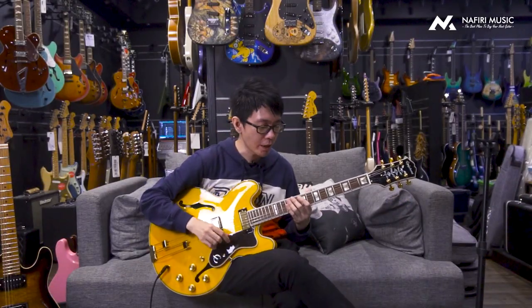Sekarang gue ingin ngebikin kayak sound jazz yang gue suka. Gue sukanya itu adalah sound clean yang agak sedikit soft muffled — jadi kedengerannya enak di kuping, tapi masih nonjok. Dan berkat pickup Epiphone Mini Humbucker ini, gue bisa dapetin sound itu yang gue mau. Check this out!